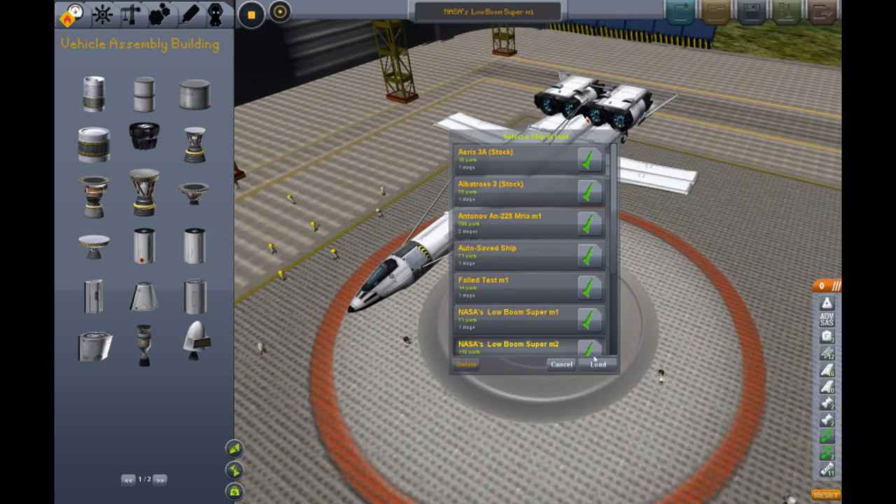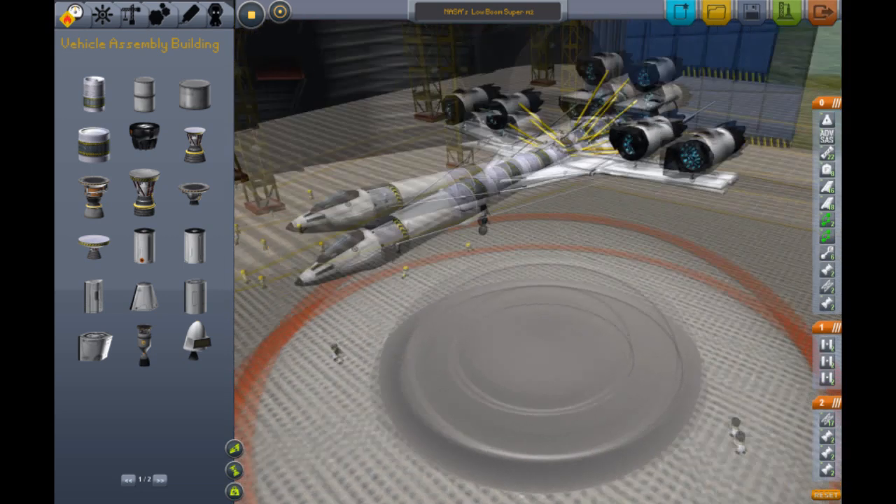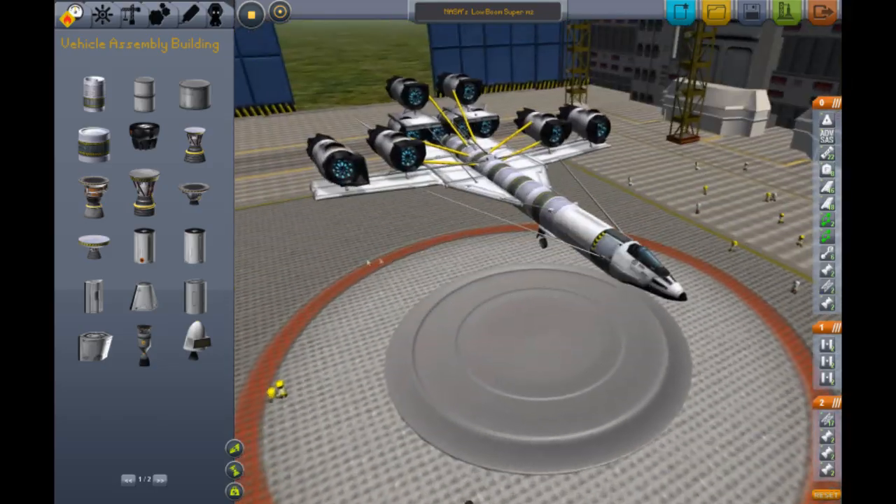Okay, that was okay. Not bad. Hello! Mark 2. Here we go.